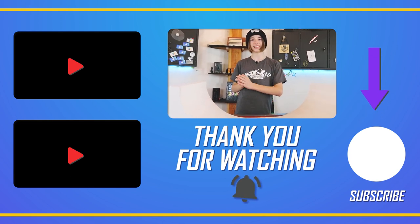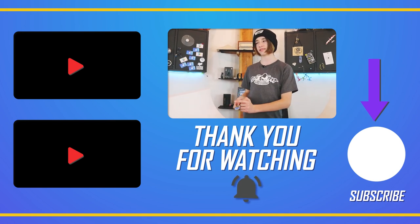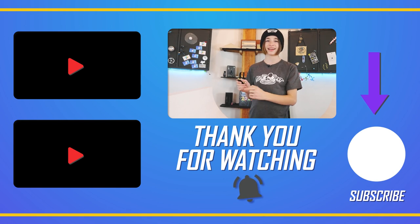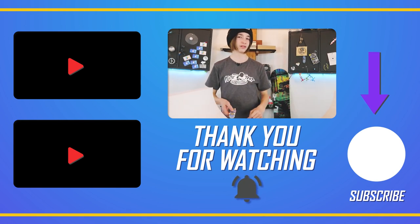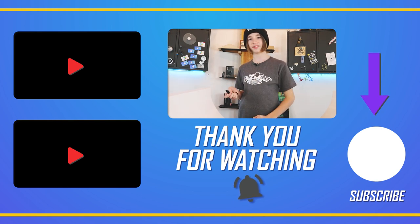Thanks for watching today's video. Hit the subscribe button down there so you don't miss out on any new fingerboard videos coming soon. One video up there and another one down there. Social media links are in the description below — I also post fingerboard stuff on those. I will see you in my next video.